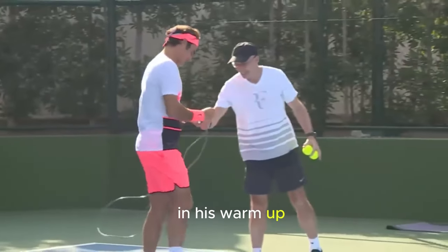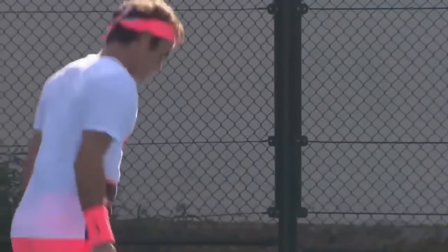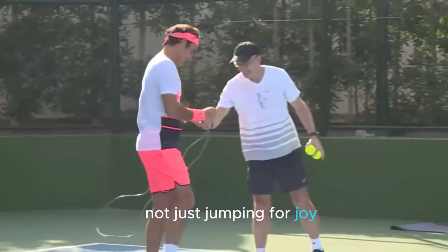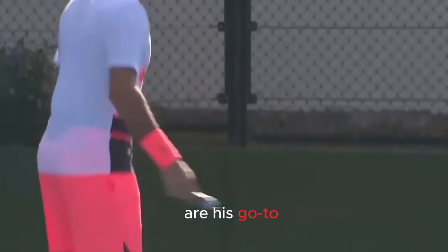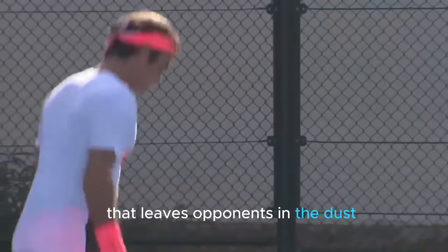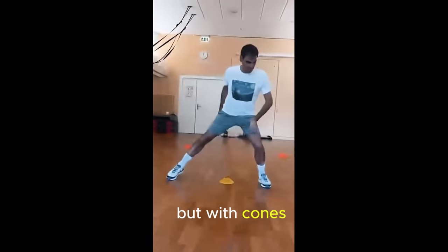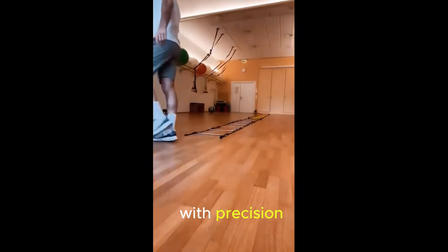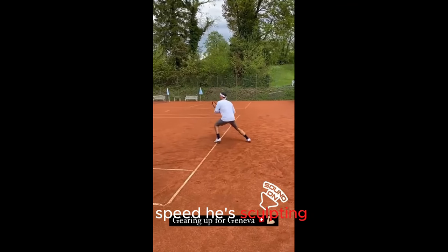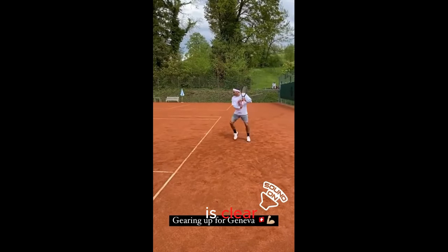His warm-up routine also includes rope jumps and cone drills. Why rope jumps? Not only are they affordable and portable, but they also offer a killer combo of footwork finesse, endurance boost, and a serious core workout. Roger is not just jumping for joy — he is jumping his way to tennis greatness. Now, let's talk about these cone drills. These are his go-to for developing acceleration that leaves opponents in the dust, mastering lightning-fast changes of direction, and nailing those tricky forward and backward movements. It's like a dance but with cones — like Roger's personal ballet partner, helping him refine his movement with precision. With each drill, he is not just working on footwork speed but capturing the kind of agility that keeps him one step ahead on the tennis court.